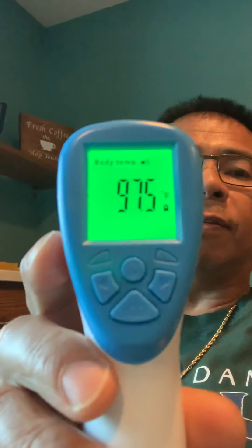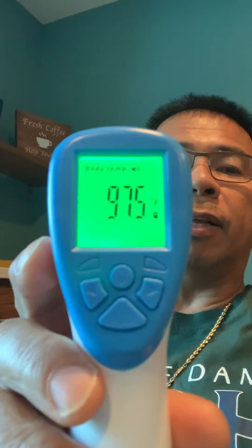To save some time in the video we put the battery in. All you need to do is press this button in the front. Point it towards your forehead about five centimeters and lo and behold it will tell you the reading — in this case it's 97.5. It is that simple.